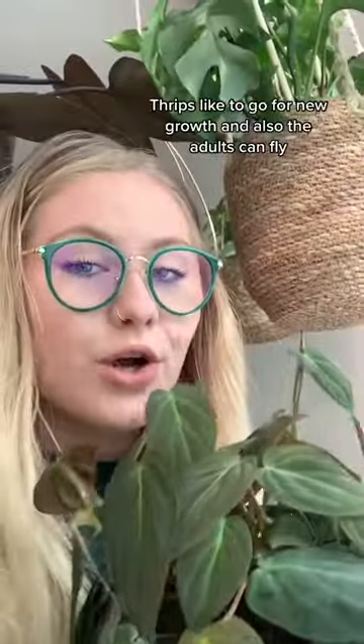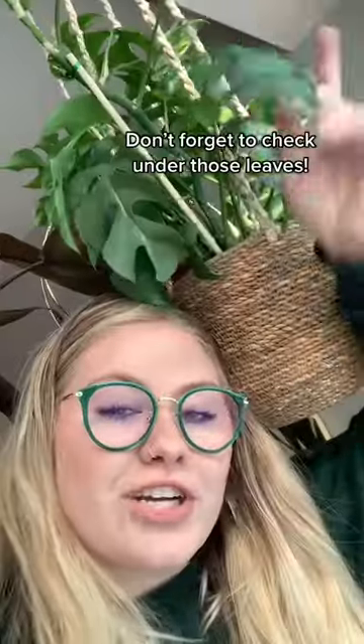This is the bottle that I use. Thrips like to go for new growth, and also the adults can fly. So if you found some, you might want to check all surrounding plants. Don't forget to check under those leaves.